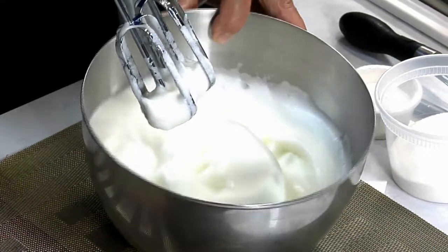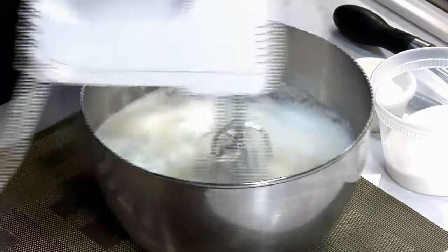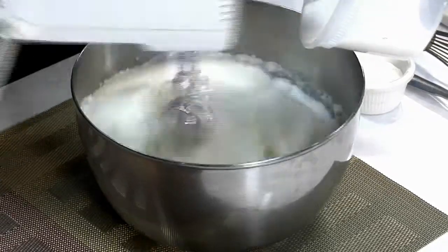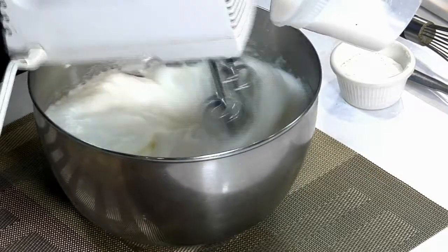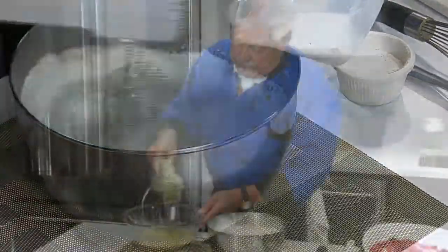This is how stiff I want the meringue before I put the sugar in. Now we put the sugar in, a little at a time, ladies and gentlemen. On this egg soufflé, it's very important that we have that meringue as stiff as we can get it — very important.